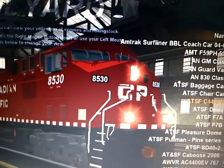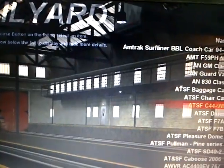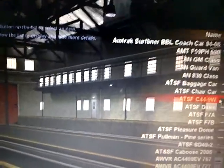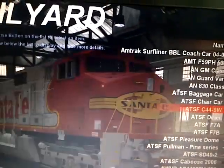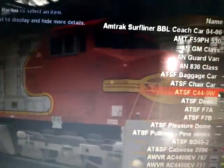Alright, we got the Atika Tapiana Santa Fe C44-9W from Spotverse — got it to work today. Got this baby to work. Pretty nice.